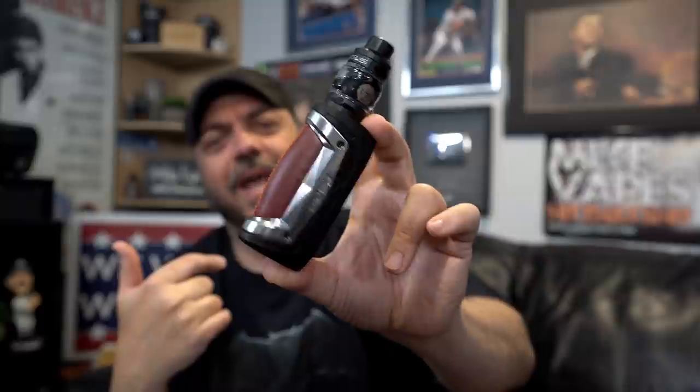Build quality feels great, nice in the hand, no rattling or looseness. I like that the charging port is on the side now — the original had it up top. Fire button feels nice and clicky, up and down buttons work well, and it fires right away. The Aegis line is one of the most popular mod lines in the world, and people have been asking for a 21700 version for a long time — they finally delivered it at 100 watts. Overall, beautiful job GeekVape. It's a nice, compact mod and the community loves the Aegis line. As always, links in the description below.